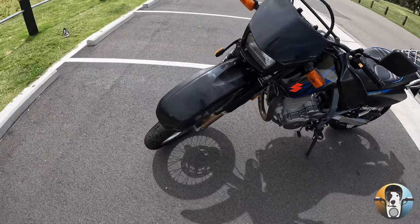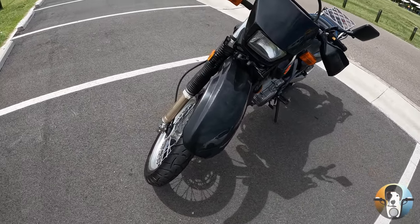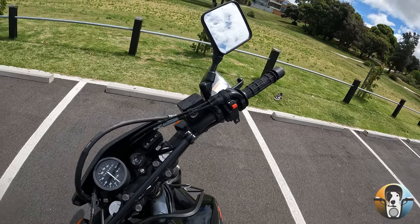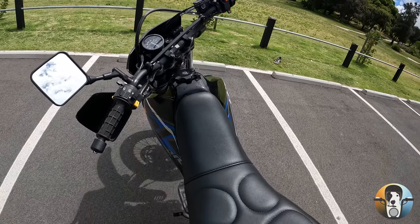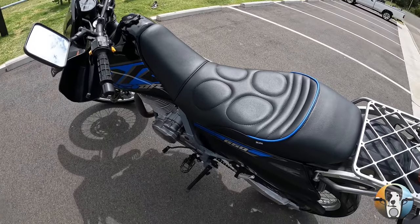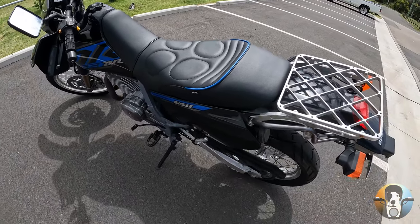It's not actually my bike, and I'll tell you the story about that later. But I had it for a long time — about a year. I got to know the bike really well. I got my license on it, I did all my hours on it.